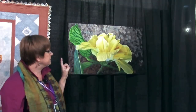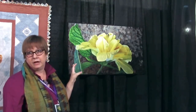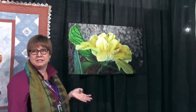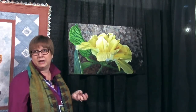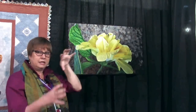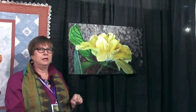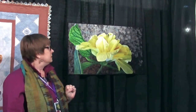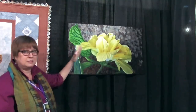This quilt was actually based on one of the flowers I found in Cancun, Mexico when I was out with my friends and family enjoying a beautiful day. I just saw this hibiscus, and the light was hitting it — it had this real luminous quality, and I thought that would make a really good quilt. So I took a lot of pictures of that, and that's how this came about.